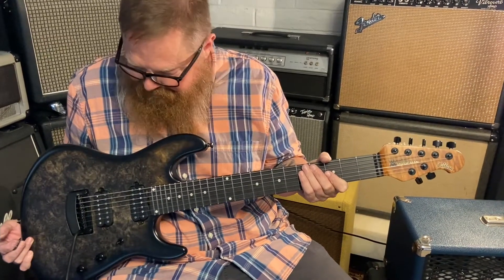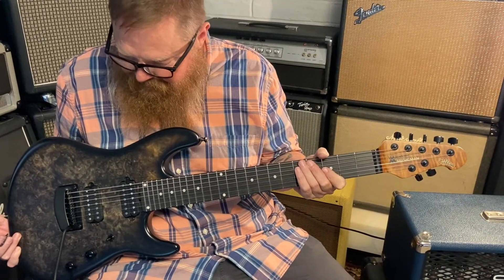Ernie Ball Music Man Cutlass, Jason Richardson, seven string signature electric guitar.